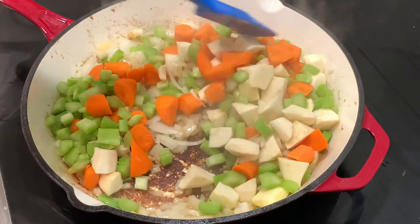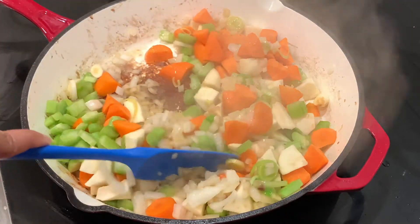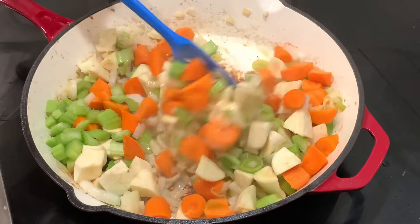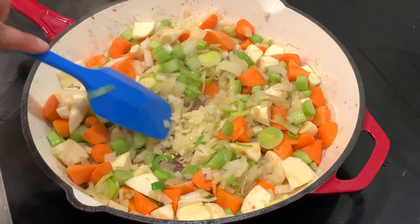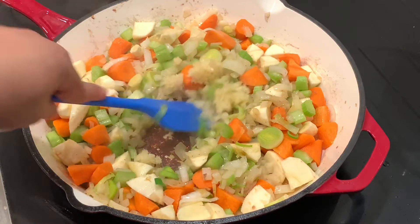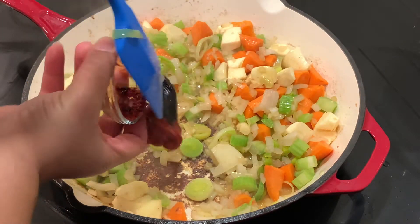You can definitely use a wooden spoon — that'll help you get more of that flavor off the bottom. I have six cloves of garlic here. I love garlic, but you can use less or more if you like. Six cloves was just my nice spot.